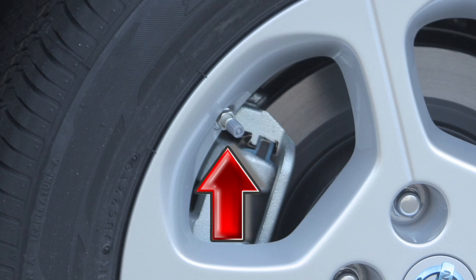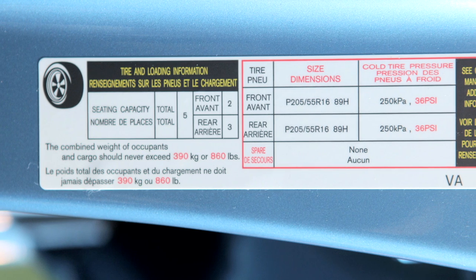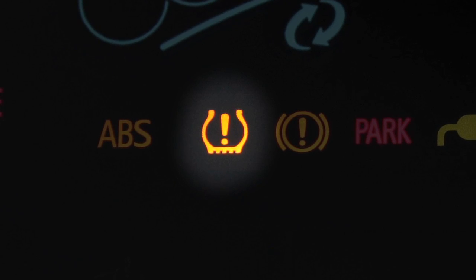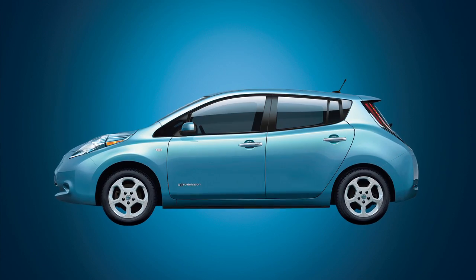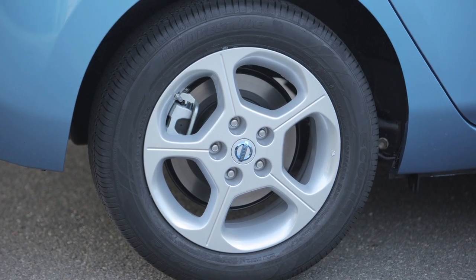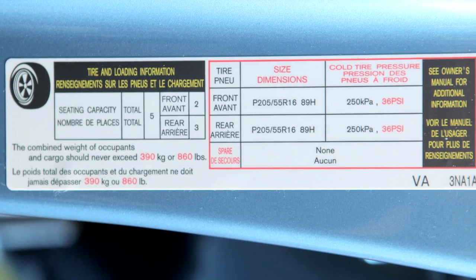Adjust the low tire pressure to the recommended cold tire pressure shown on the tire and loading information label. The TPMS also includes an EasyFill Tire Alert, which provides audible and visual cues during inflation that indicate when the tire has reached the recommended cold tire pressure.